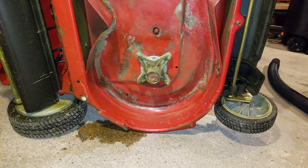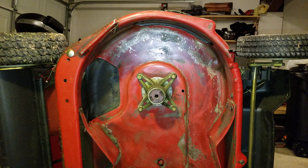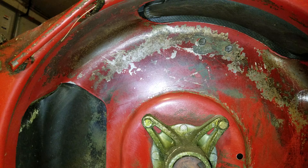Hey guys, I just wanted to make a short little video on my Toro Time Master 30. As you can see here, the paint's starting to come off.